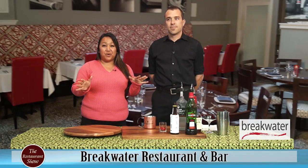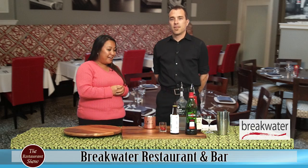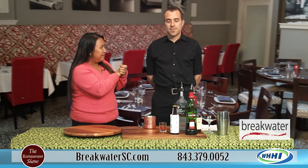Hi everyone, welcome to the Restaurant Show. We're going to talk not food but drinks with Taylor Tucker from Breakwater. You have some of my favorite things on your vodka menu, but I'm a little scared of the brown liquor, so I'm hoping you're going to teach me something about wanting to drink some bourbon here. So what are we starting with, Taylor?